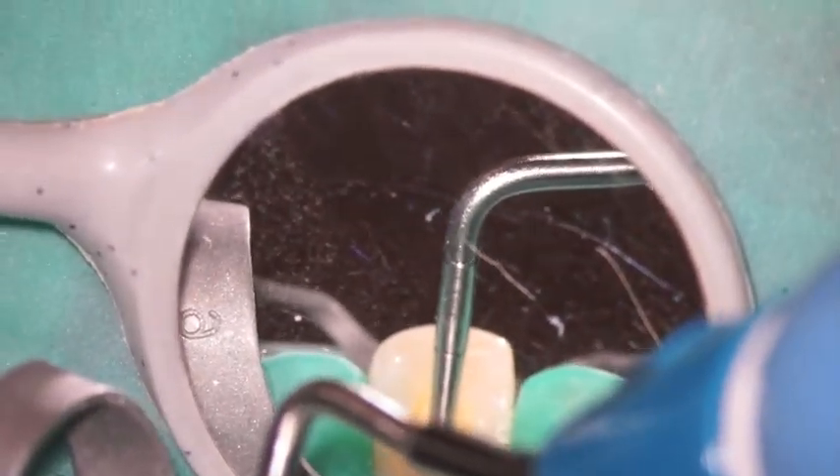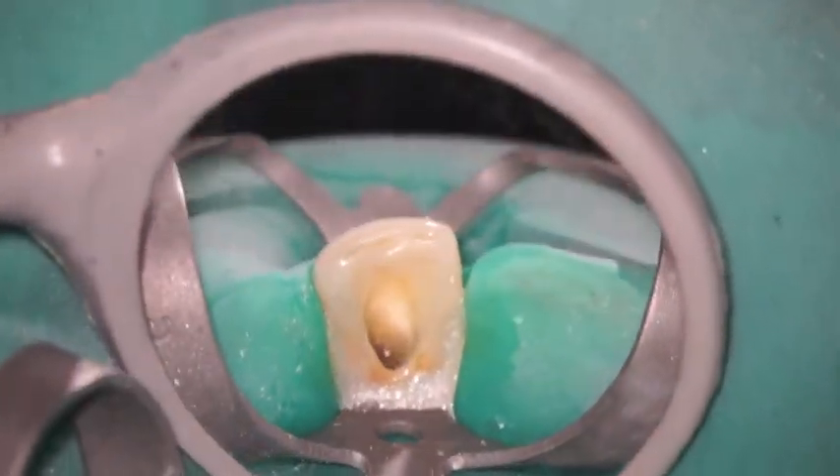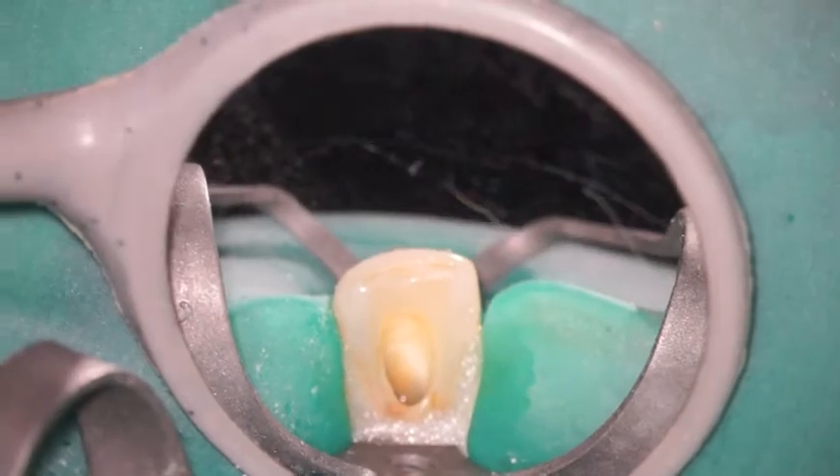So in essence, the larger the size of the apical foramen, the further that we want to be from that, and we want to cut off the cone more.